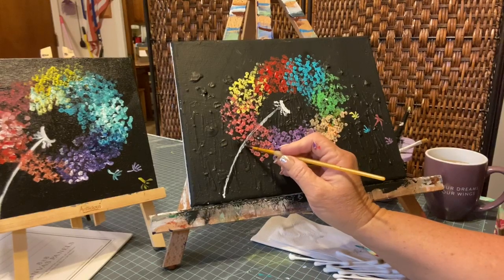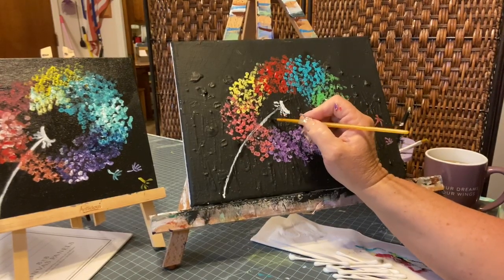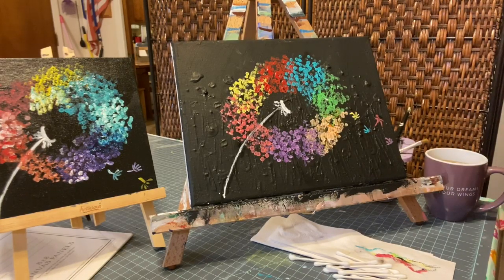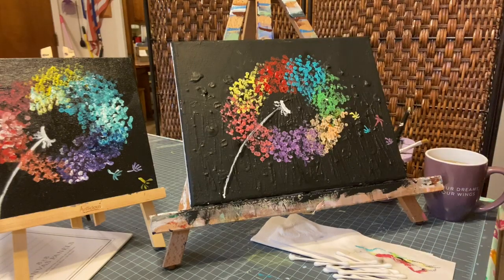And that's that. So now you have a nice little flower and some wispies. You can put wispies all around and make it any color you want. It's quick, fun, and relaxing. I hope you have a good time doing this one, and I hope to see pictures of yours in the comments. Thank you, have a good day.